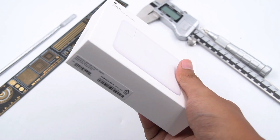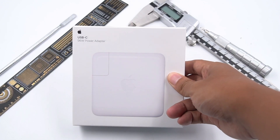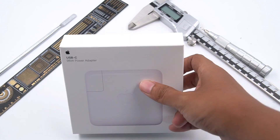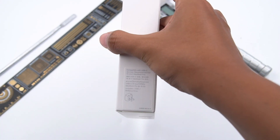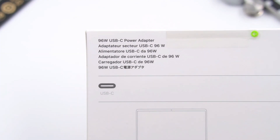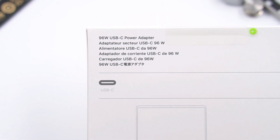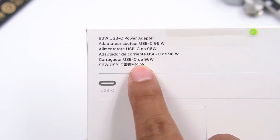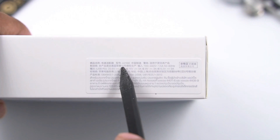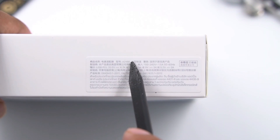Let's look at the packaging first. This Apple 96W charger comes from Apple's official website for US$79. It's the standard power adapter for the 16-inch MacBook Pro. We always compare it with 100W chargers from other brands. The box style is just what Apple does — simple and clear. Let's focus on the specifications on the side.